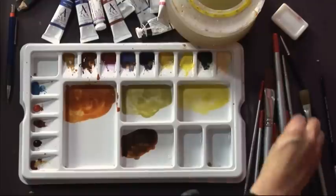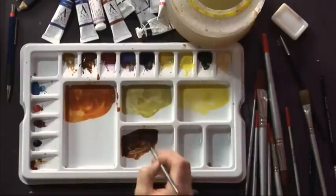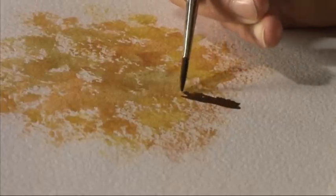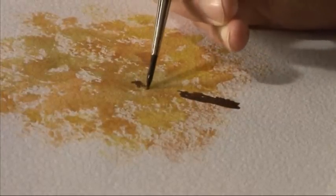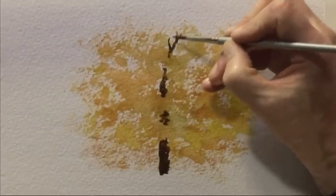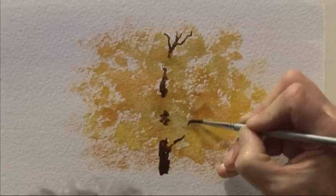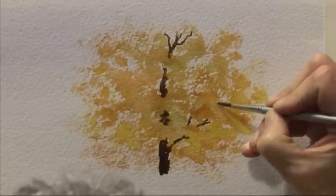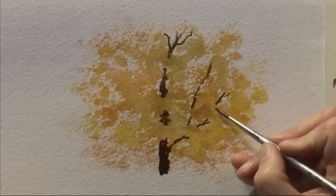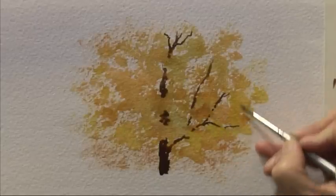Now you need to be ready straight away with a number four brush and the dark brown — burnt sienna and ultramarine blue — so you can start putting the trunk and branches in while the paint is still wet. What we're trying to achieve is a now-you-see-it-now-you-don't effect, because where the branch meets the wet paint it softens and blends into it, almost disappears into it. Where it meets the dry paper you get a definite edge, and sometimes you want to create a bit more of the branch so you can paint a bit more into the wet paint.